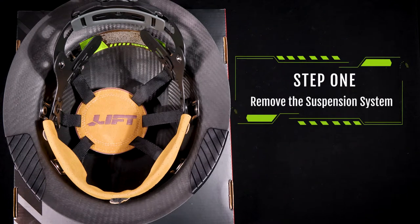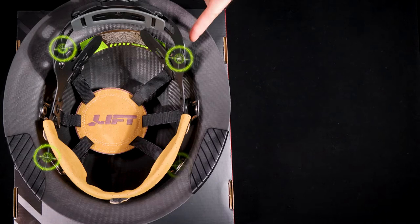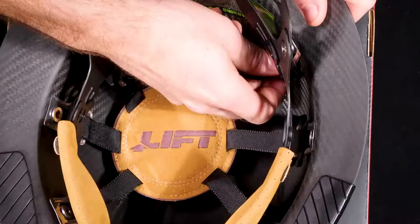Step 1: Remove the suspension system. Remove the number 1, 3, 4, and 6 suspension system mounting points from the helmet.